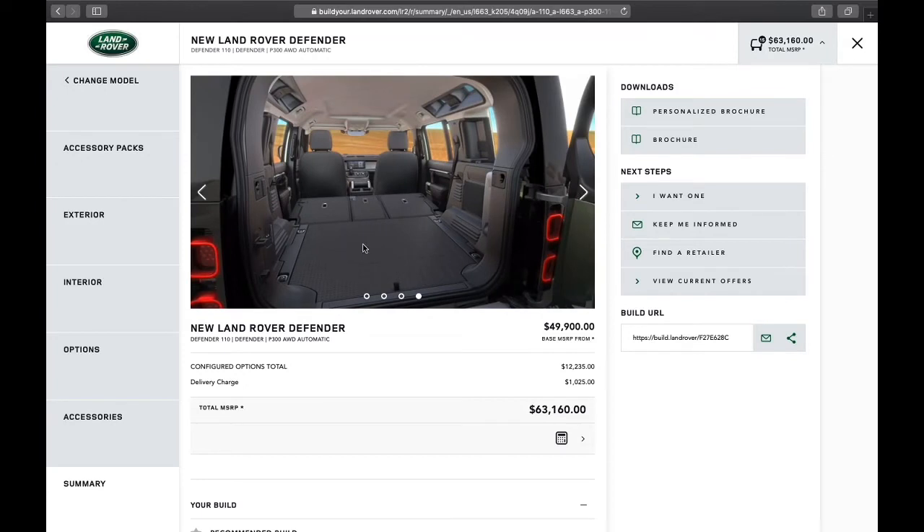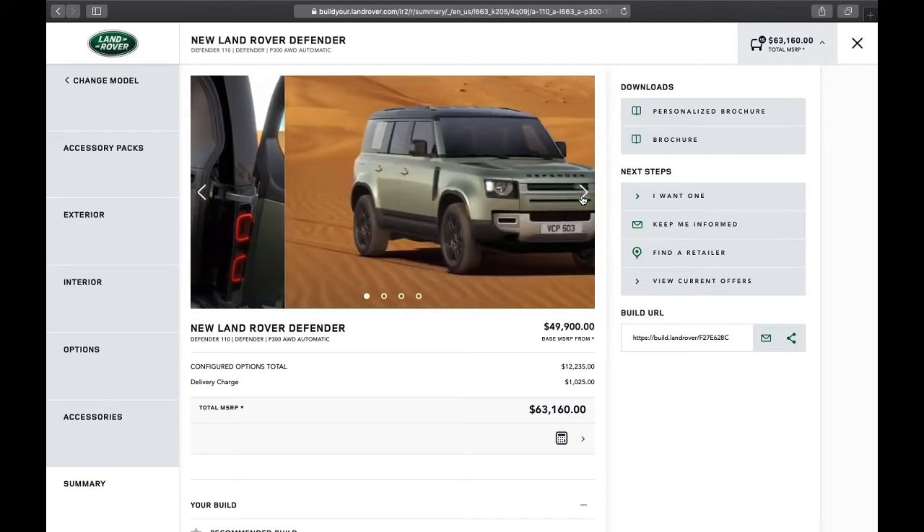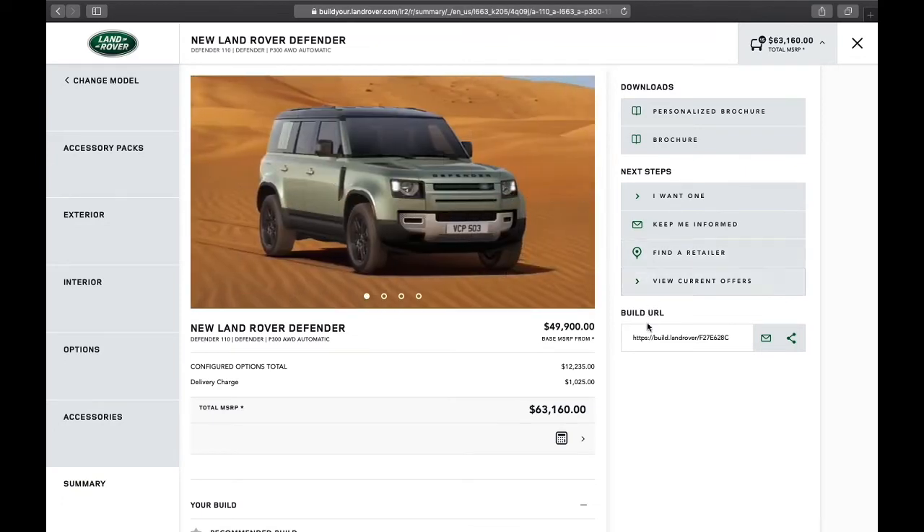Here you can see those durable materials on the backs of the seats. When you're ready to proceed forward with your build, you simply have to copy the build URL at the bottom of the page on the right-hand side — you can print it out or send it in an email. That's going to allow us to look up your exact build and order it exactly to your specifications.